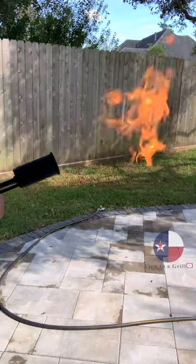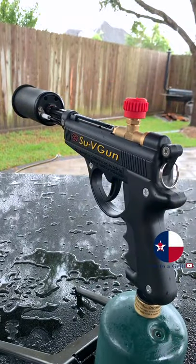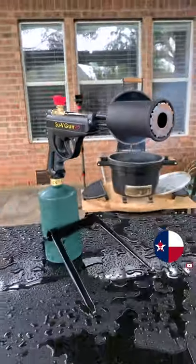Start your charcoal grill with the power of a flamethrower. Hell yeah. This is the Grill Blazer sous vide gun. You can use it to start your charcoal or you can use it to sear a steak. Discount link in the description.